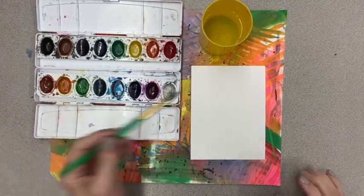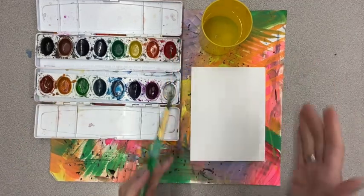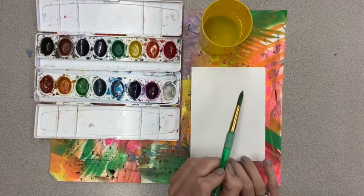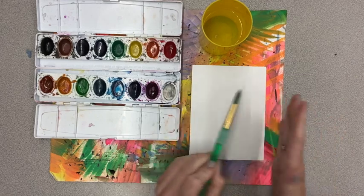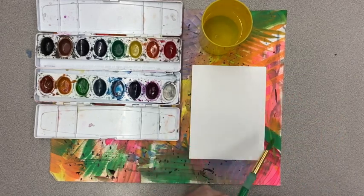I wanted to show you how to use the pan watercolors on your small paper to just create a quick little landscape study, creating a background, middle ground, and foreground.